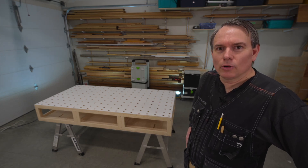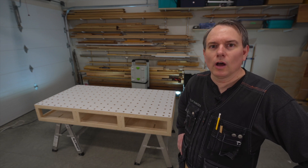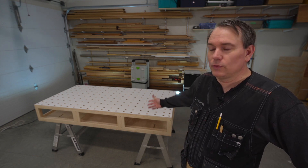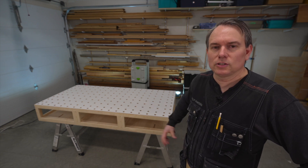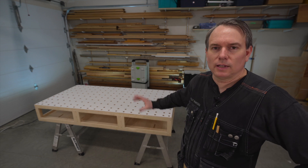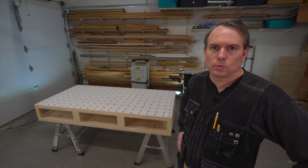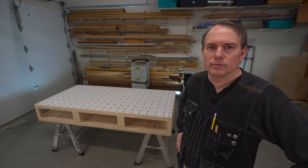Hey everyone! Today I'm in my garage and I'm going to be building this compact, ultralight workbench based on Ron Polk's design. Now if you're like me and you have to share your garage with some cars, you need a workbench that's easy to set up and take down, something that packs away really tightly and small so it doesn't take up too much space, and most importantly, it's a workbench that is used for a variety of tasks.